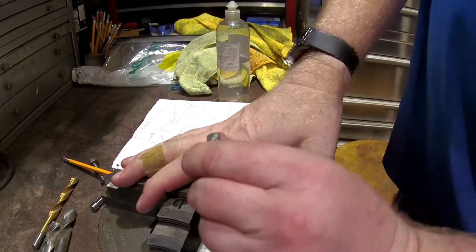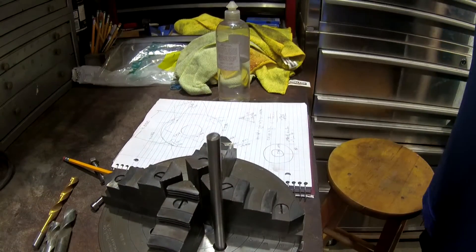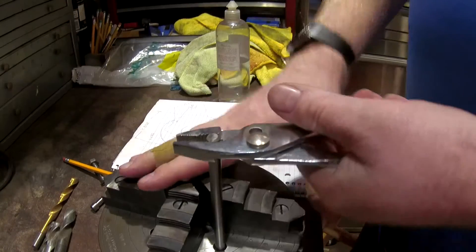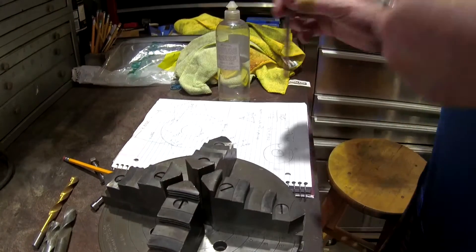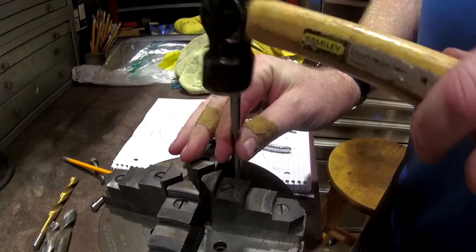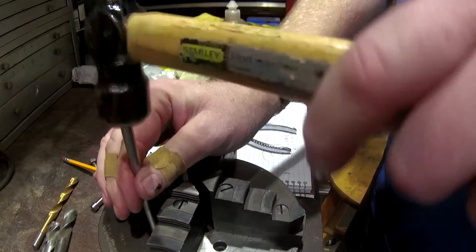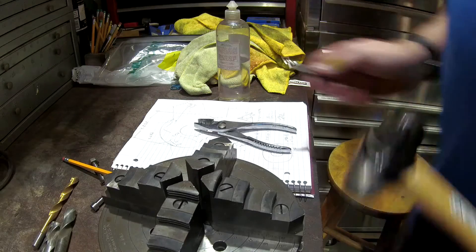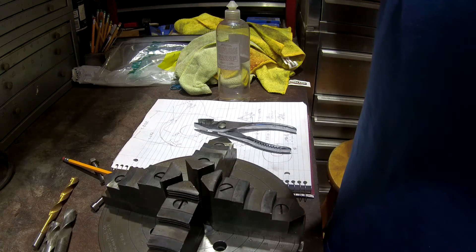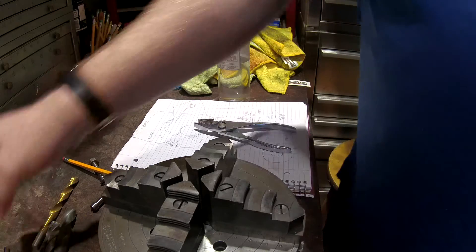This is what I need the transfer punch for — those holes that they drilled in this American-made chuck are pretty much dead on 5/16ths with only a tiny bit of clearance, so it fits very snugly. After I transfer the hole centers I go over to the lathe and drill the holes. I didn't see much point in showing all the individual turning work to make the adapter because it's pretty straightforward.